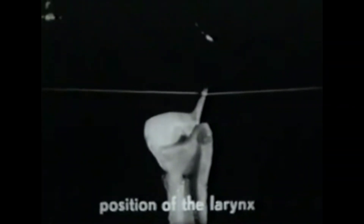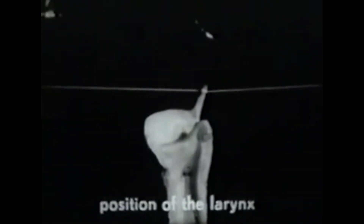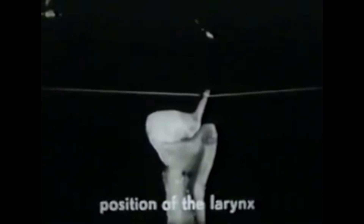We are now going to apply air to our specimen and observe the vibration of the vocal folds. It will be necessary to remove the horns of the thyroid to avoid interference with our thread. This position gives the best view.